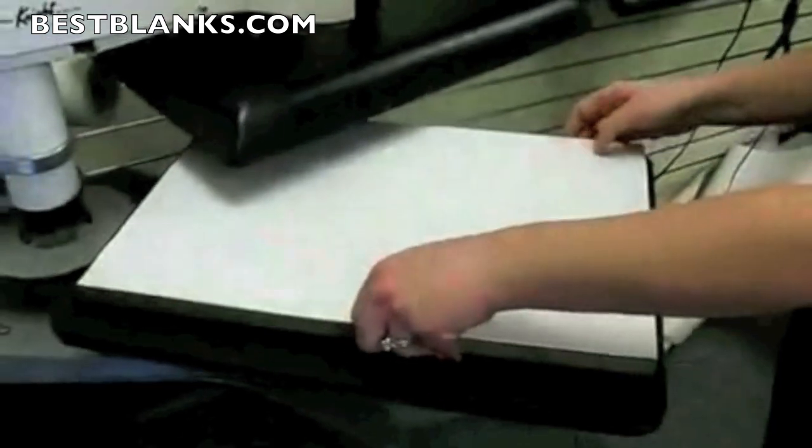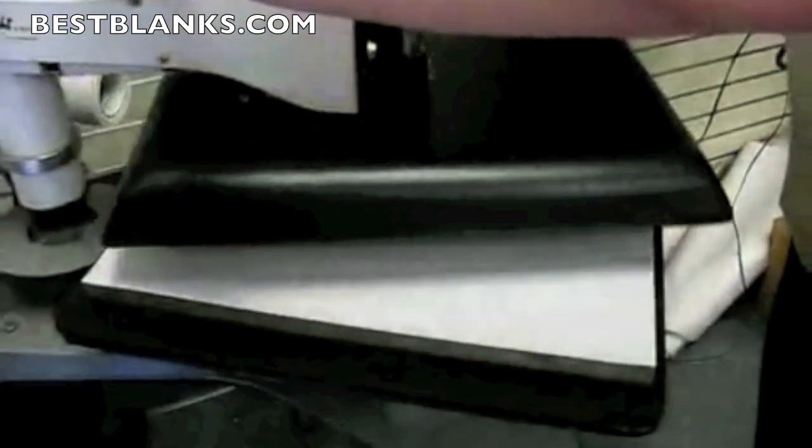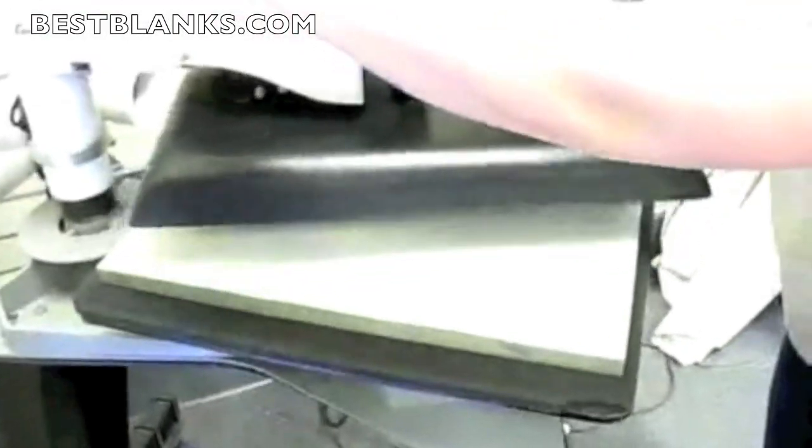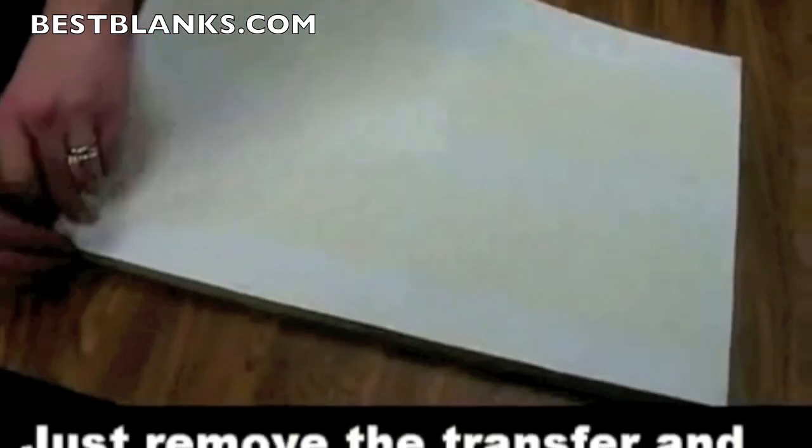Now we're ready to prep. Now our coasters are ready. The board's not going to be very hot. Now put this down on the paper.